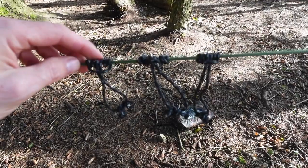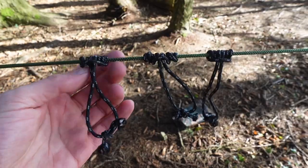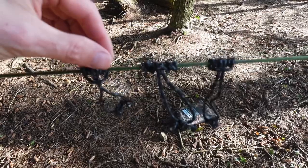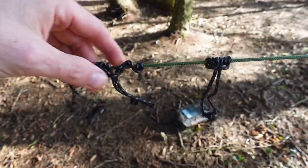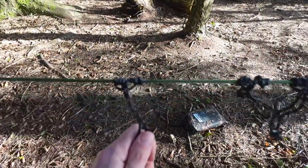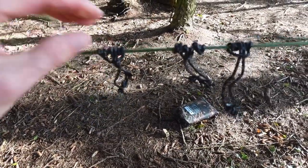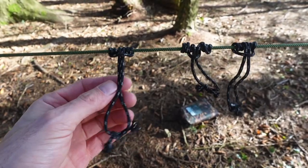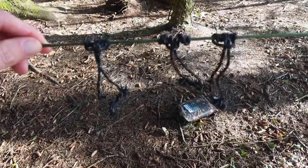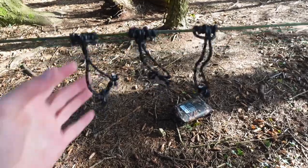These prusik knots — if you haven't seen them before, they're very easy to tie, and I'll show you that at the end of the video. The reason I use them is you hold at the top of the knot and can slide them very easily. However, once you load it up, it's not going anywhere. If you're using paracord like me, try to use a thinner cord on the prusik knots than on your ridgeline. Bank line is probably the best material for it.